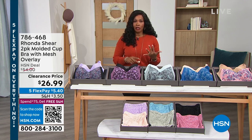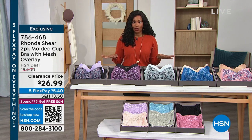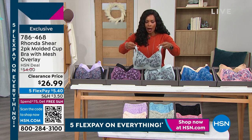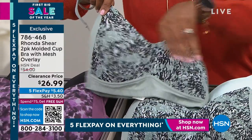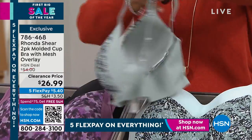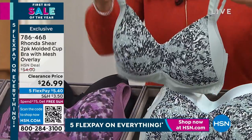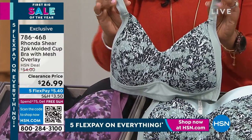So if you need to stock up on new bras, new panties, loungewear, whatever, you're going to find it here at great prices — like this two-pack of the molded cup bra with the mesh overlay. This is the bra where you're going to get a solid and one with a print. It's all molded, there's no pad to take in and out, so you automatically have shape. Adjustable straps, adjustable back, and you're getting two for less than $27.